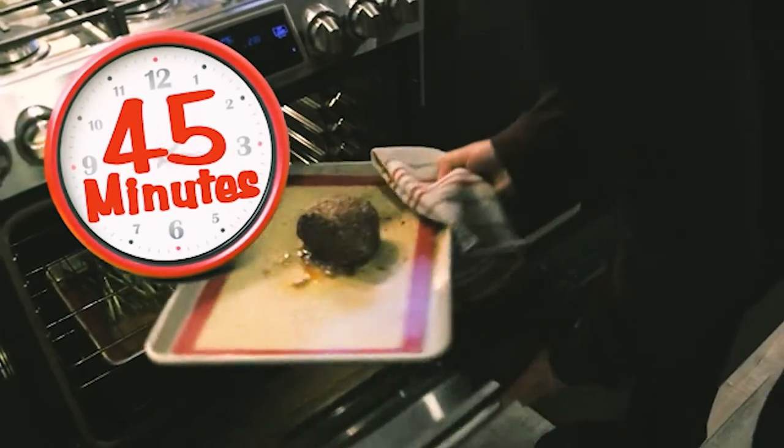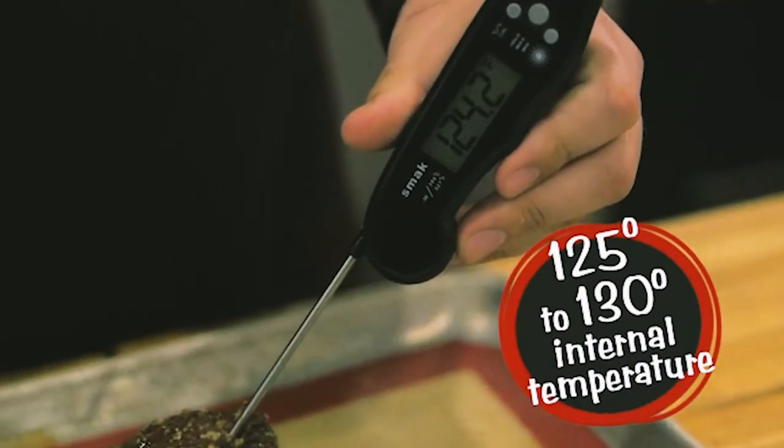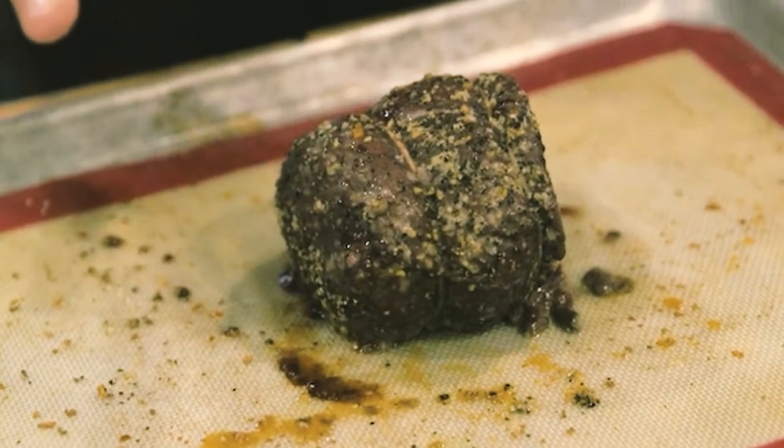So we've got this steak out. It's been in there for about 45 to 50 minutes at 275°F — reading 124°F, which is perfect. Don't worry about what it looks like because we're going to throw this in a cast iron pan, load it up with delicious butter, and it's going to look even better.